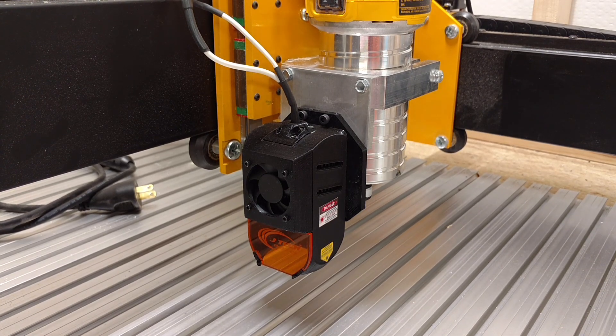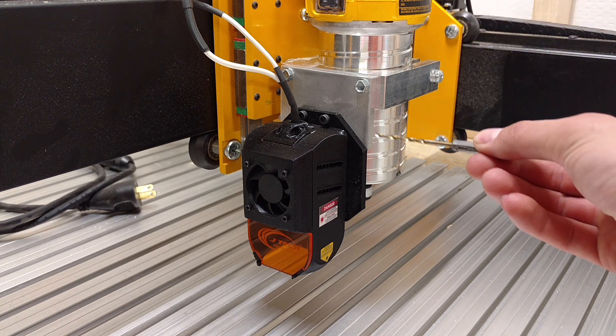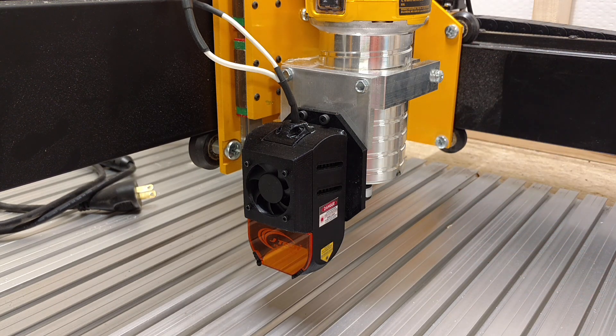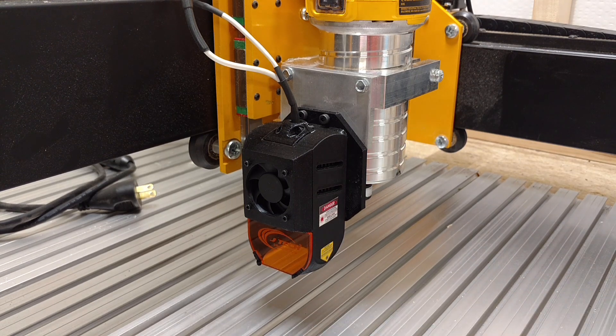Some people have talked about doing a lift kit on the Mega V. If we were to raise the end plates up and lift the whole machine to take advantage of the full travel of the Z axis, I would obviously have to replace this plate with something a little longer — probably a three by four or three by five. I'd have to drop this plate down and make it longer so that my Z axis can travel down enough to reach the work material.